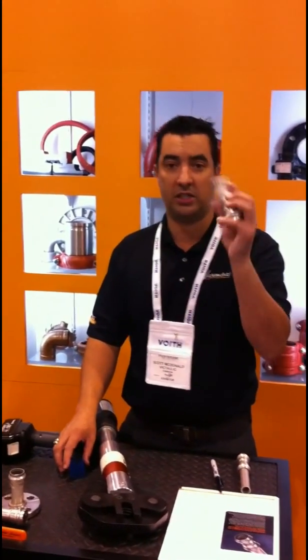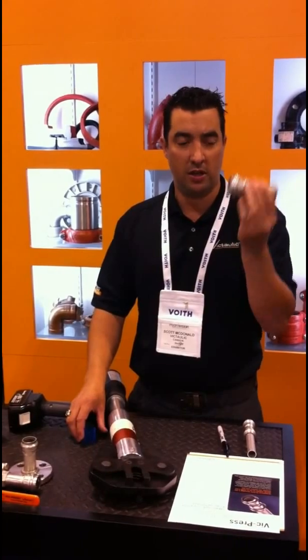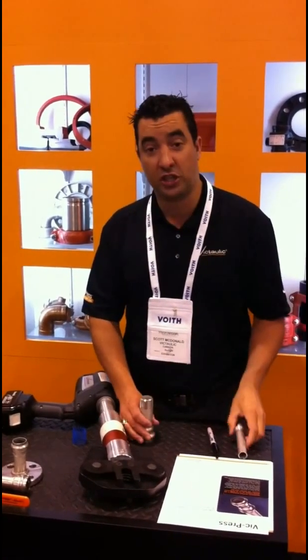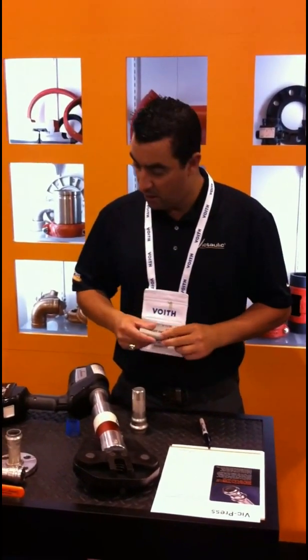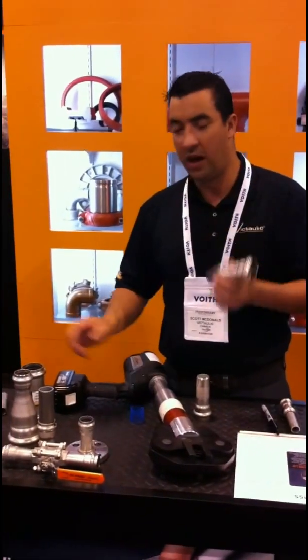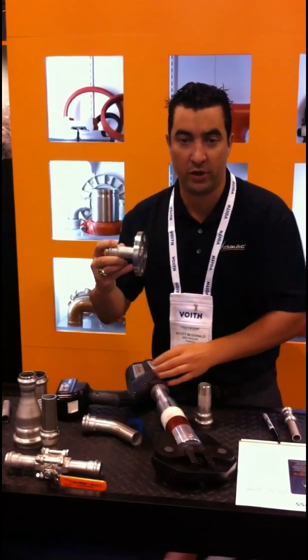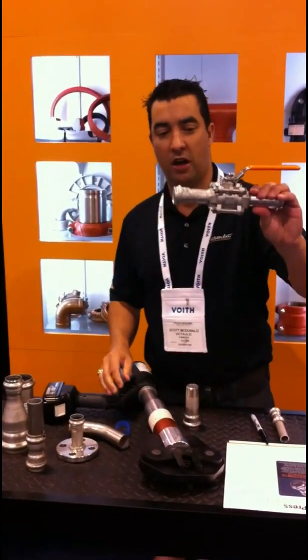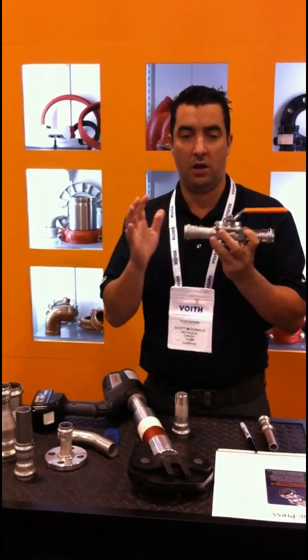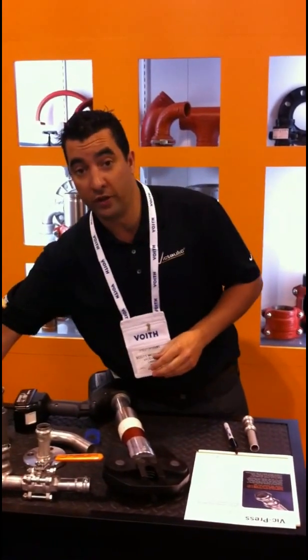Using VicPress, except for on the threaded connection to some of the components, we reduce that risk by using a pressed system. There's a variety of components available — 45s, 90s, concentric reducers, flange adapters for some of your metering systems. Ball valves are available in press and/or groove. And it's all available from your local Victaulic distributors that carry stock.